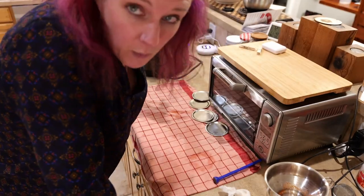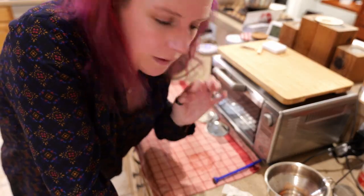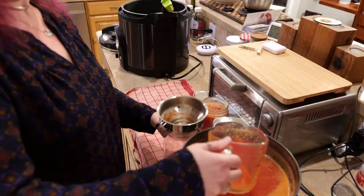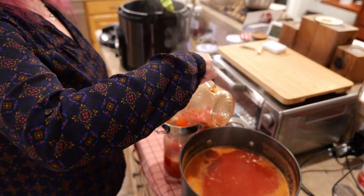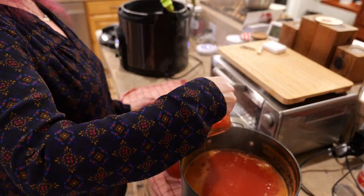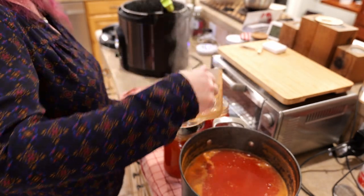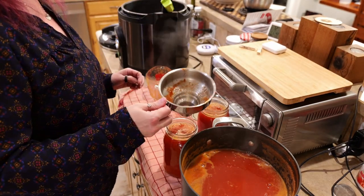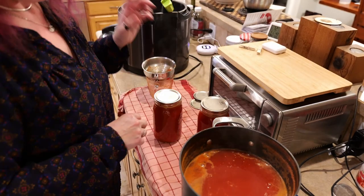I can, however, fit more jars in my big water bath canner. So I'm going to fill up two more jars that can go in there. I refilled this with water — I can still do my pints for the Bloody Mary mix in this countertop canner, since the Bloody Mary mix can't be canned in quarts anyway. So it's not all a loss. I imagine there was at least one person watching who realized I wasn't going to be able to can quarts in my countertop canner — yeah, not until it was too late. This is what happens in a real kitchen.